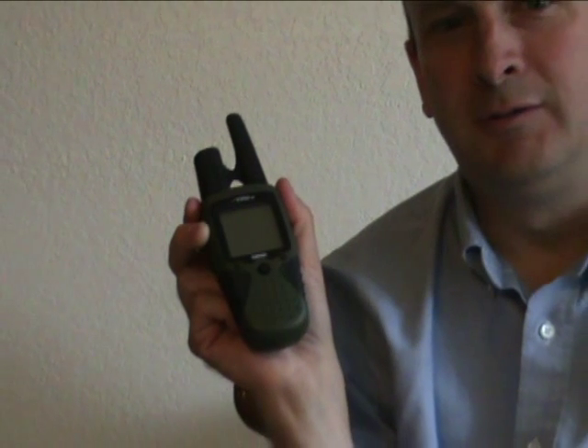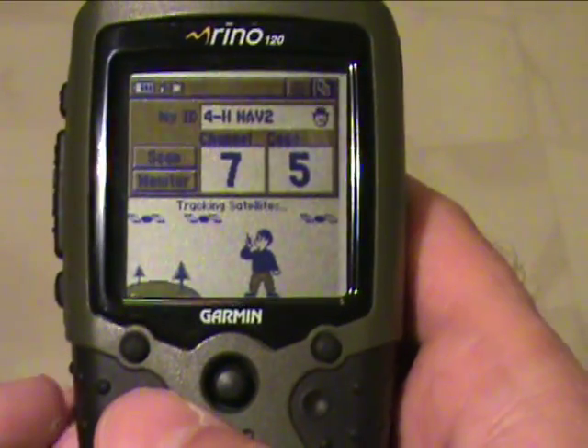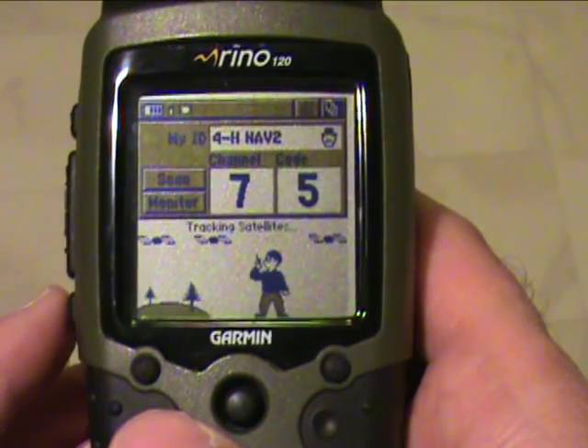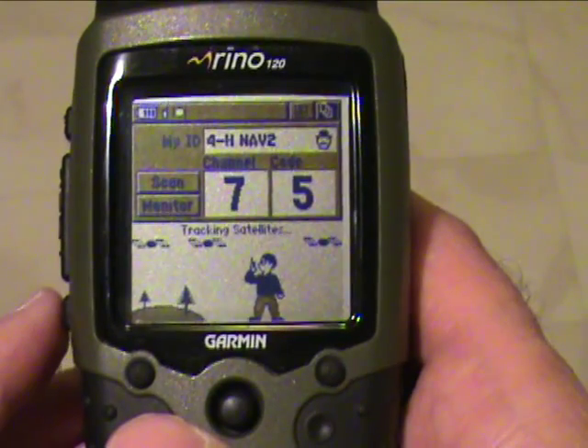Your GPS unit also has several different kinds of maps built into it that you can use. It's important to choose the right kind of map for the data that you're collecting and to make sure that everyone using GPS units has the same map coordinate system. Since one of our goals is to transfer GPS data into maps, there's some important information you need to know about how to set up map datum.